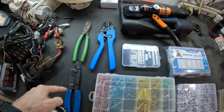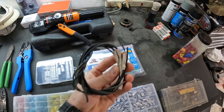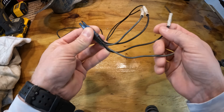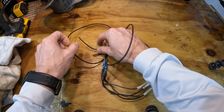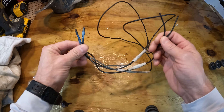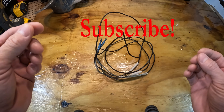We'll also talk about a few of the different crimpers that you can use, but this right here is something that you never want to see on a boat. If you look at this, there are eight connectors just on these two wires. So between two lights, we have eight connectors. That is a very, very bad thing.